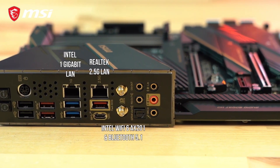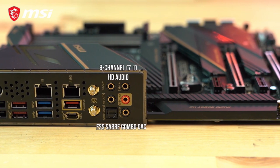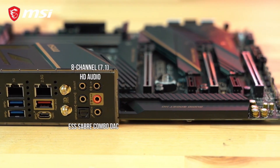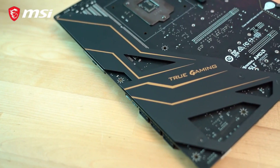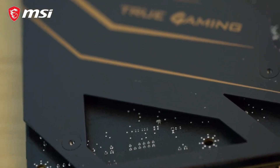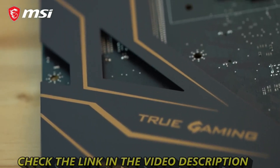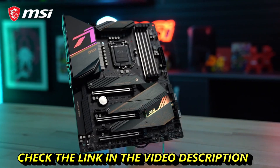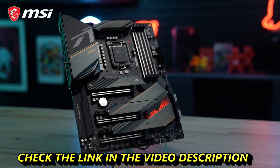The board also features Intel Wi-Fi 6 support with Bluetooth 5.1. The high-definition audio jacks are powered through an ESS audio DAC, providing a very clear and precise audio experience. Reinforcing the six-layer PCB motherboard design is a rigid metal backplate on the backside that prevents the board from bending and twisting during installation, avoiding potential damage to surface-mounted components. To learn more about all the features included with the MEG Z490 ACE, check the link in the description.